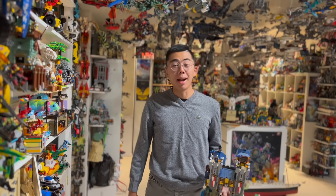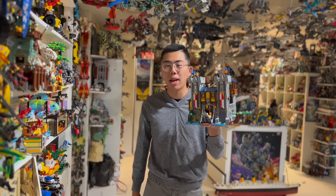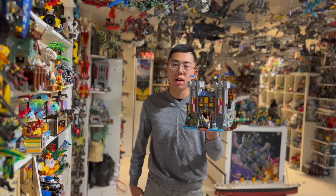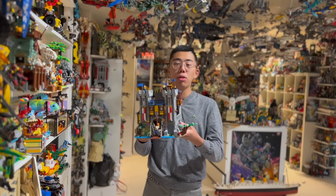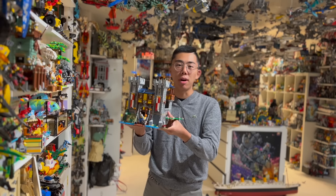Hey there, thanks for tuning in to Duckbricks. I'm Chris and this is the LEGO Creator 3-in-1 Medieval Castle. It came out in 2021 and retailed for $100. The whole point of the set was that you could rebuild it into three different models, with this being the main model and two other slightly smaller models alongside it.